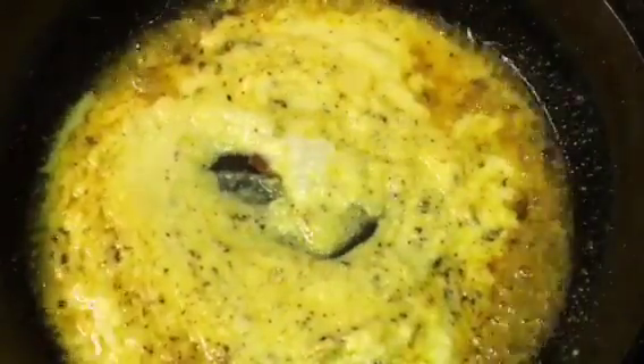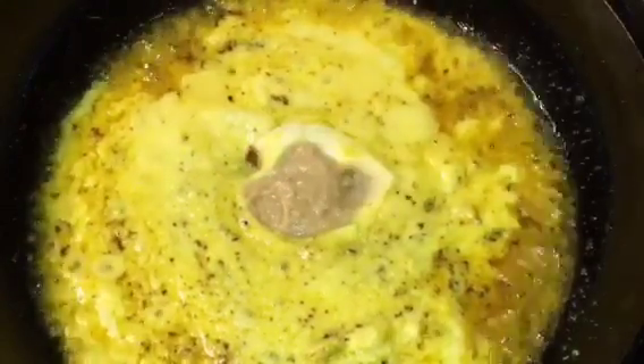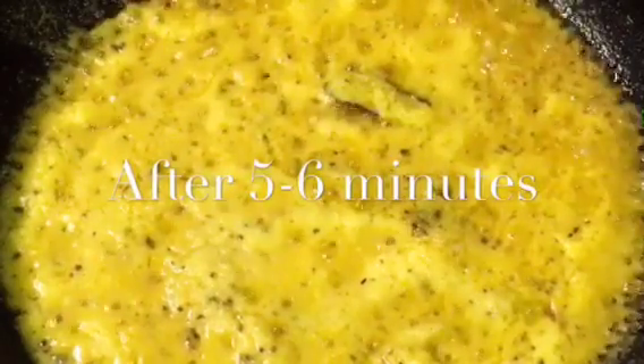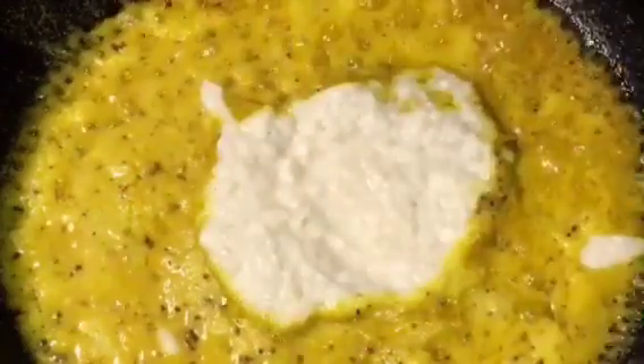Add one cup of onion paste that means piyaz ki paste. Mix it. Now add one teaspoon of adrak ki paste that means ginger paste. Mix it and let them cook. Our gravy is cooking for five to six minutes. At this stage add kaju paste that means cashew nut paste, around three teaspoons.